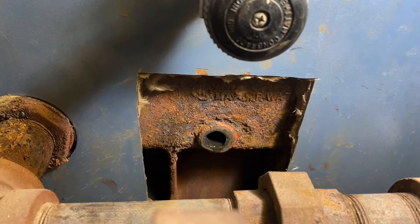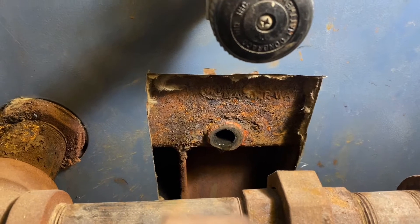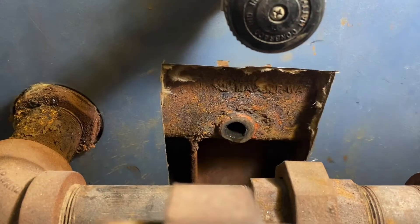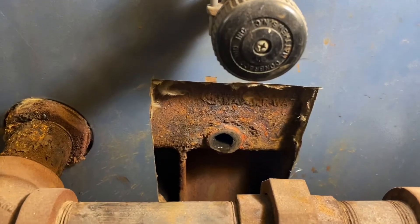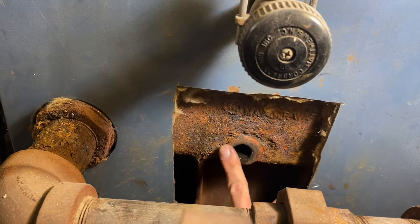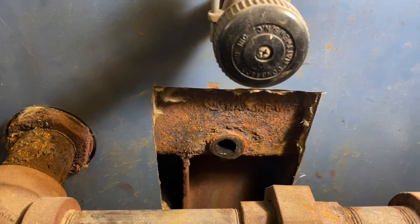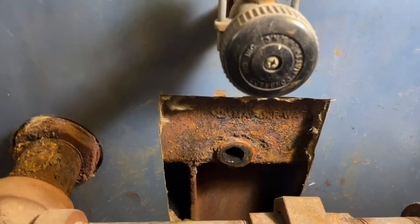I certainly did not want to have to replace the whole boiler, so here's what I came up with to fix it. First, I cut this access hole in the side panel so that I could get in there and see things and work on it. I used a grinder to smooth the surface out so I had a relatively flat surface, which is going to be important. Then I went to Home Depot to see what I could come up with.